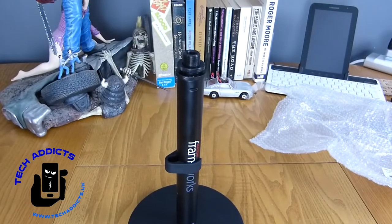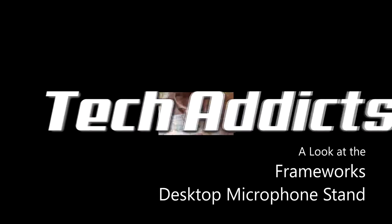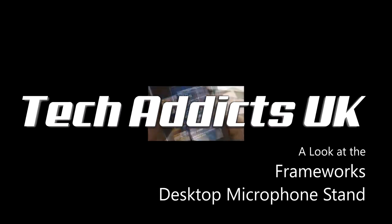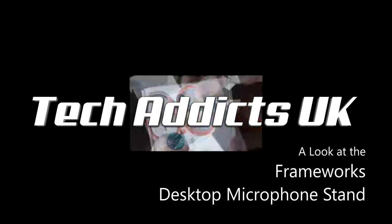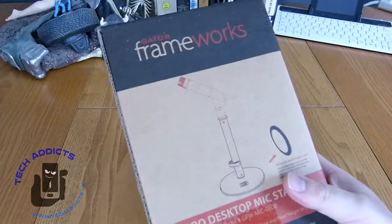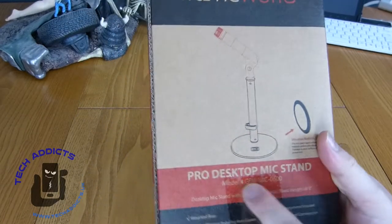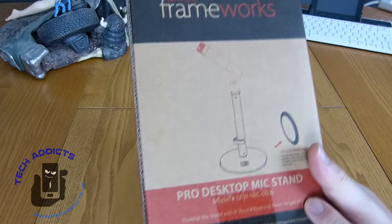This is the Frameworks Desktop Microphone Stand, coming in from Gator Frameworks. It's a pro desktop mic stand.